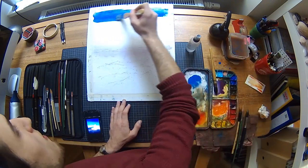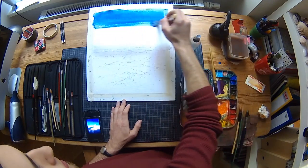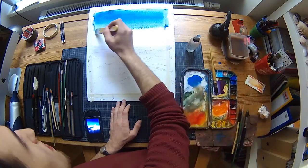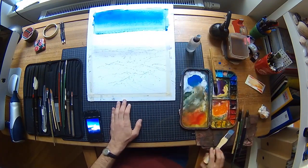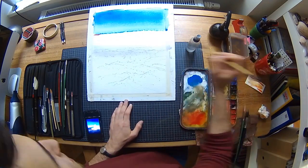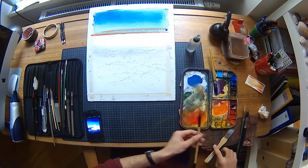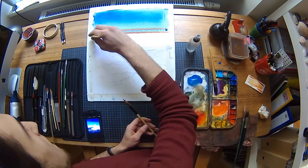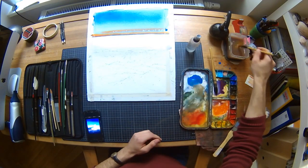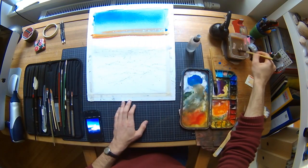With bold strokes, I start the sky wash. As I progress downwards, I make sure to dilute the paint. As I near the orange part of the sky, the blue is now quite watery. It is at this point that I make the transition. With the orange paintbrush, I create a wet-into-wet soft edge. I also add a line or two into the blue part, as the orange paint is thicker than the blue — this will create soft edges but no water blooms.